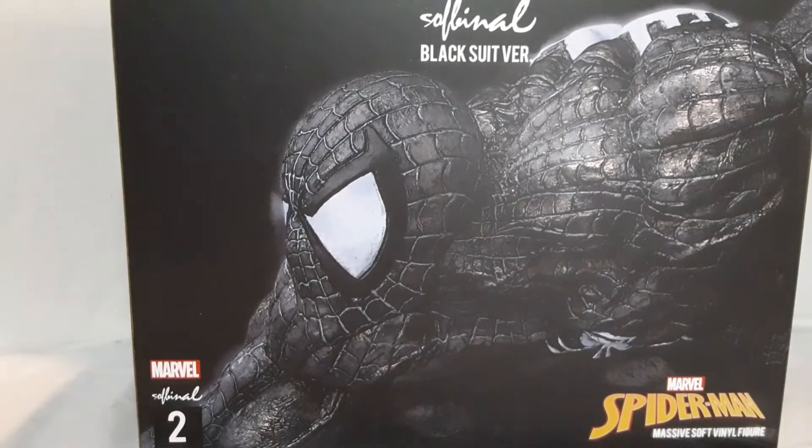I've heard a lot of mixed things about these soft vinyls. Let's open this guy up.